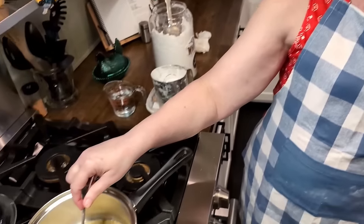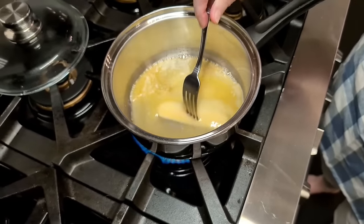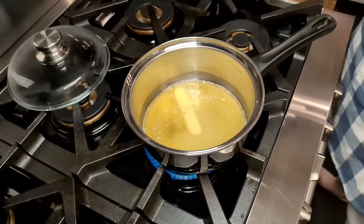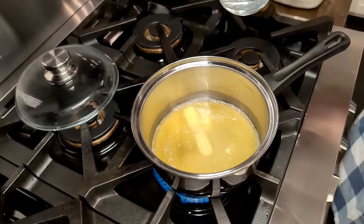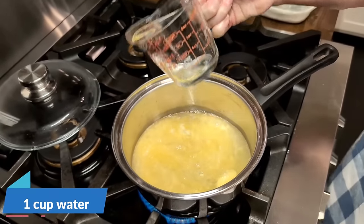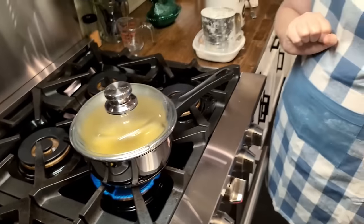Okay, cream puffs — everybody loves them. You can make them like an eclair and put chocolate on the top, or just make them with cream in them. Almost everybody buys them at Christmas time from the freezer section, so I'm going to show you how quick you can make them at home. It's simple and easy, and y'all are going to be quite shocked at how fast they come together. We're going to add a cup of water to that butter, put a lid on it, and bring it to a rapid boil.